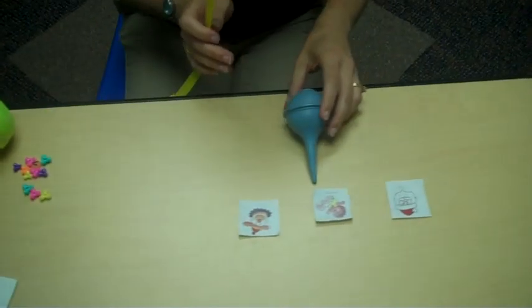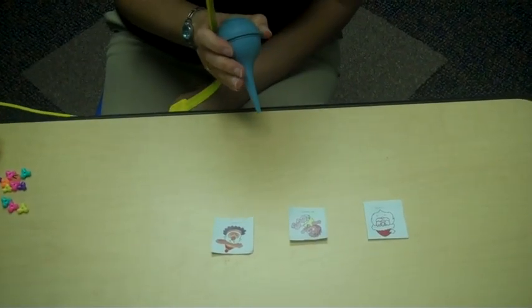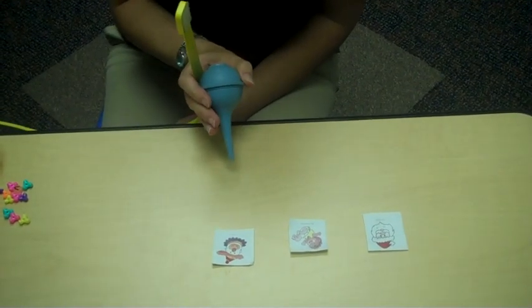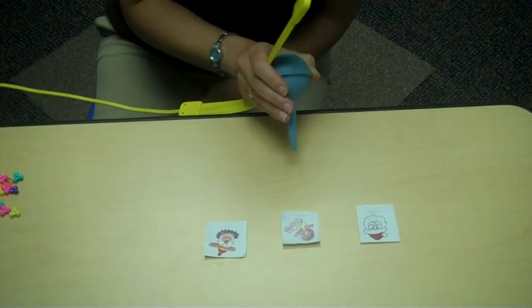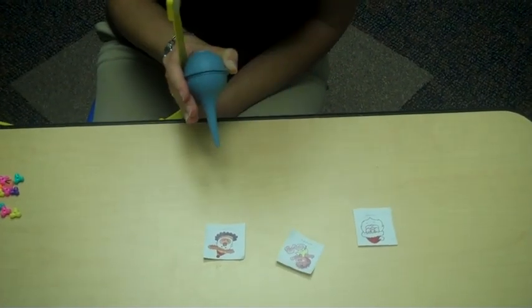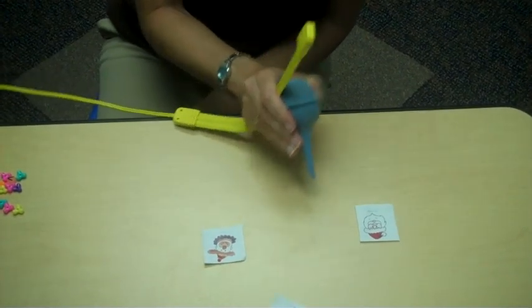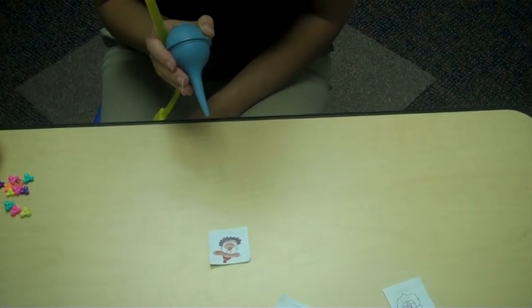Another activity I do is blow paper across the table, or you could also use cotton balls. We'll either say the names of the objects on the page, such as ha, ha for the clown as we squeeze, or you can also make it a race and say go, go, go to see which object reaches the edge of the table first.